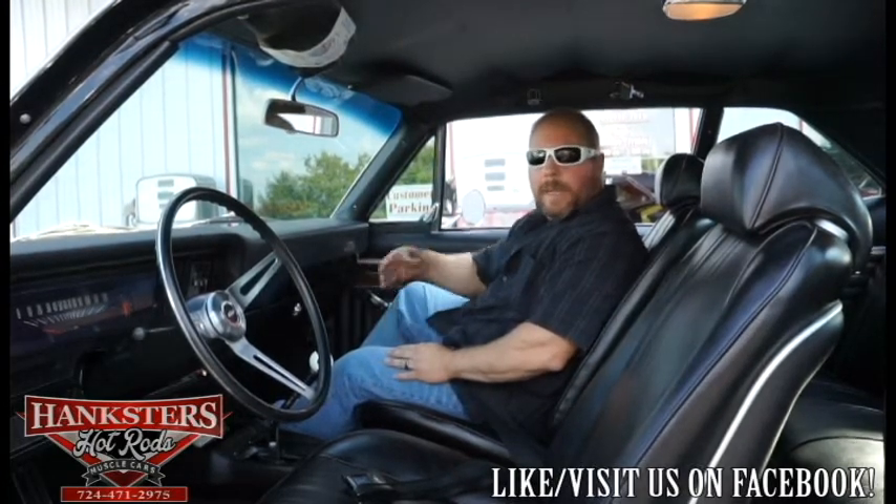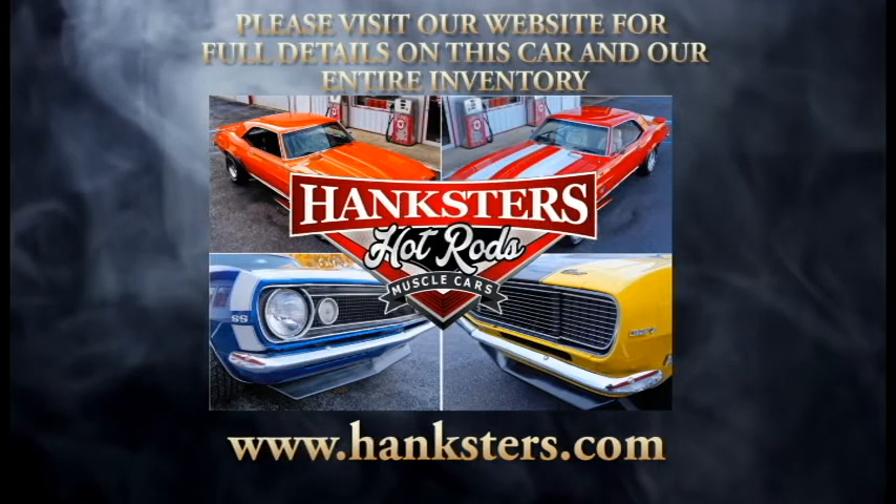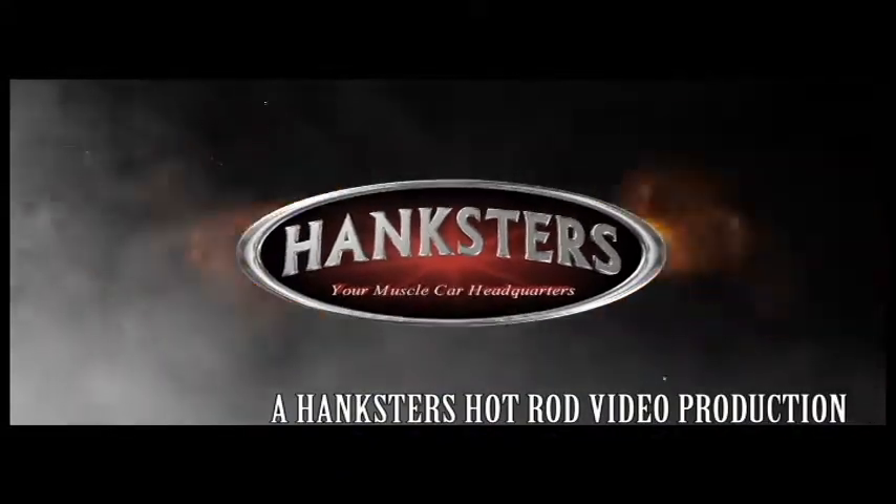With that said, I think we're all done with our video. If you have any questions, any comments, anything else you'd like to know about the car, our website address and phone number will be throughout the video. You can also get to us on our website, or feel free to give us a phone call or shoot us an email. We'll help you in any way that we possibly can.